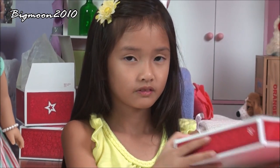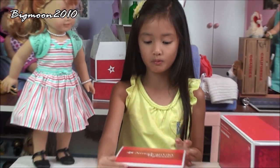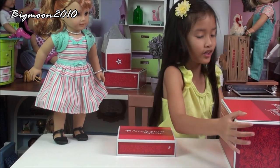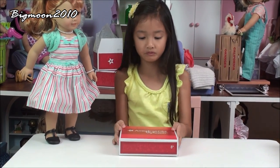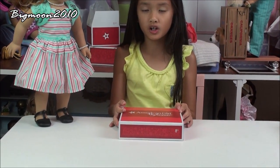Hi everybody, it's me Christine from Big Moon Channel, and today I'm really excited because I'm going to be showing you Mary Ellen's TV television console and Mary Ellen's poodle doll outfit. Let's first start with Mary Ellen's poodle skirt and put Mary Ellen's TV console over here.